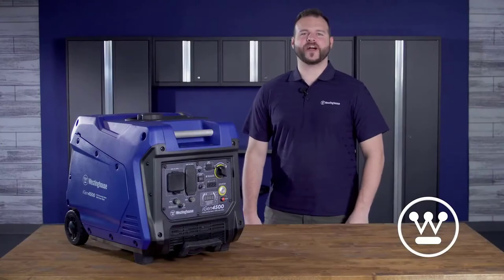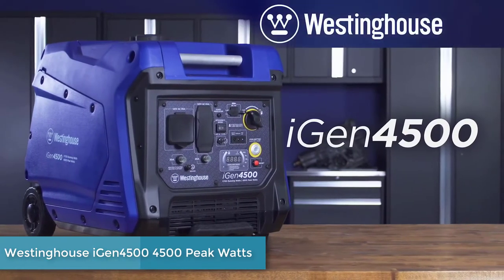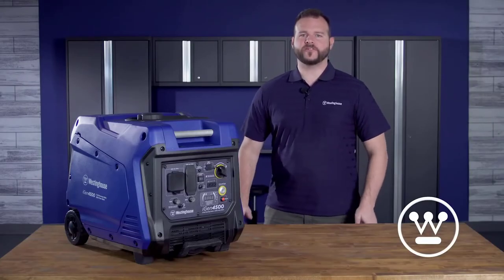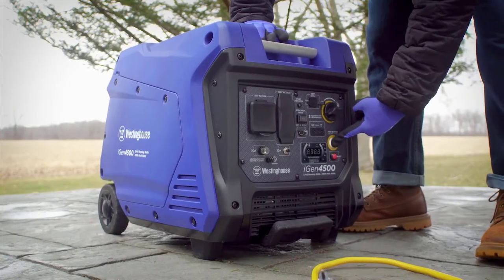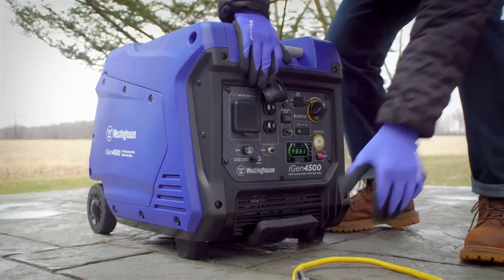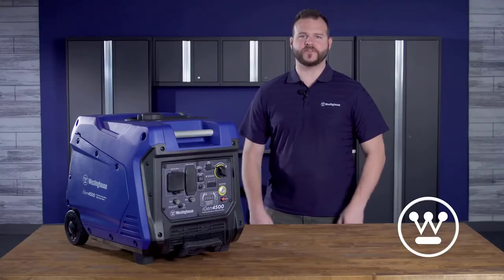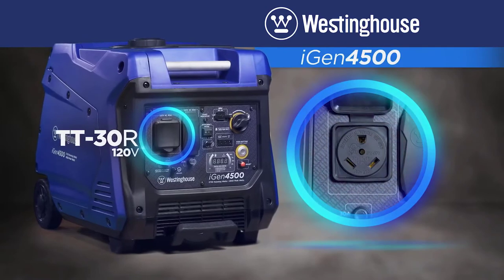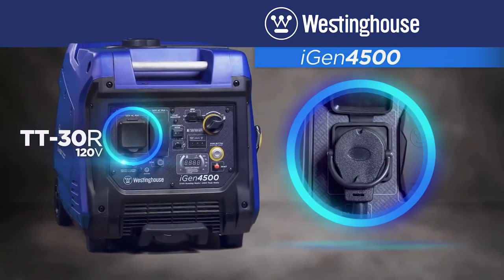This is the iGen 4500, the flagship of the iGen series of digital inverter generators by Westinghouse. Engineered to deliver as much raw power as a traditional generator, with the efficiency and portability of a digital inverter, the iGen 4500 is the best of both worlds — perfect for home backup power, RVs and campers, and any outdoor project or adventure. First up is the built-in TT30R RV and camper-ready outlet, making it an ideal choice for dual air-conditioned RVs.